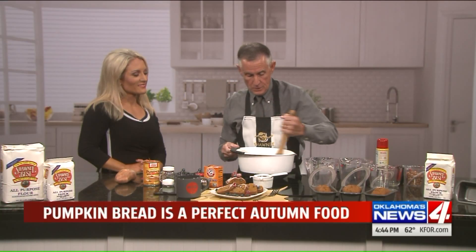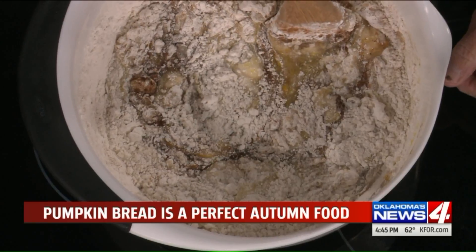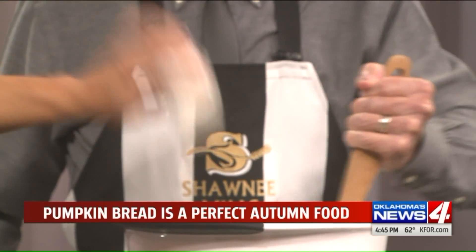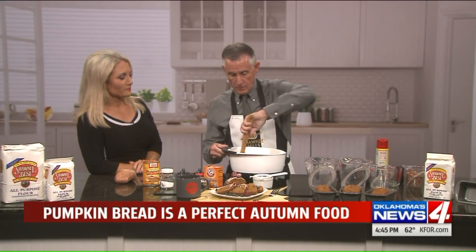Your only big job today is a teaspoon of salt. Out of that salt shaker, that's 14 shakes — 1, 2, 3, 4, 5, 6, 7, 8, 9, 10, 11, 12, 13, 14. See? Perfect. That really was enough — the left-handed thing kind of scared me, but you did okay.